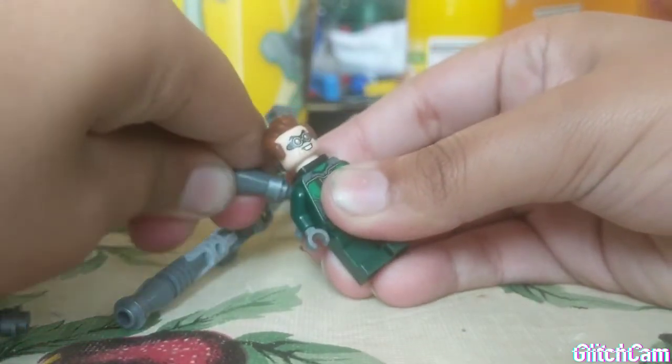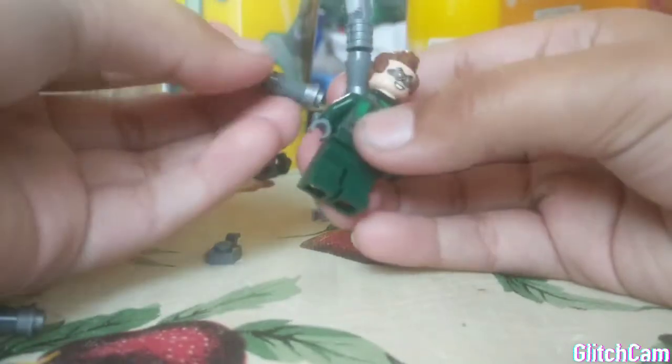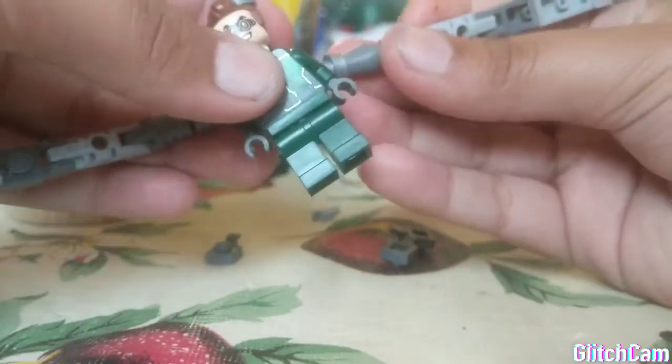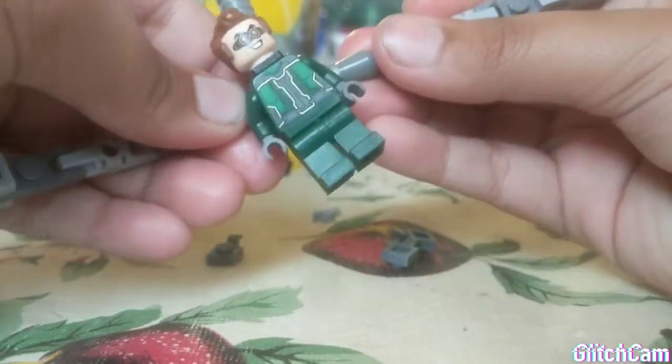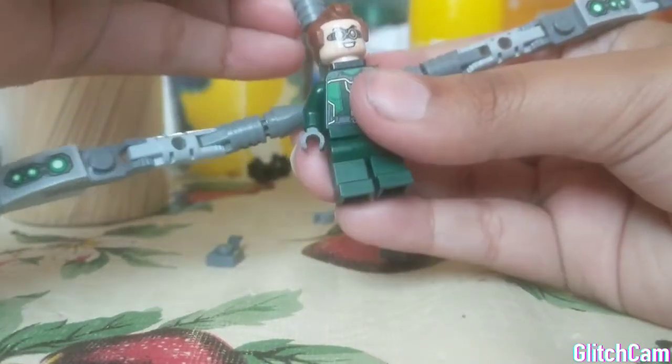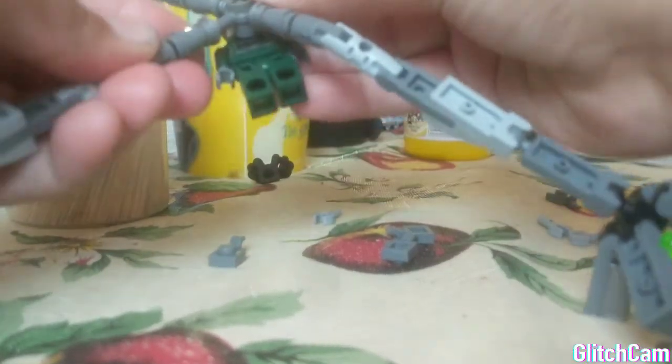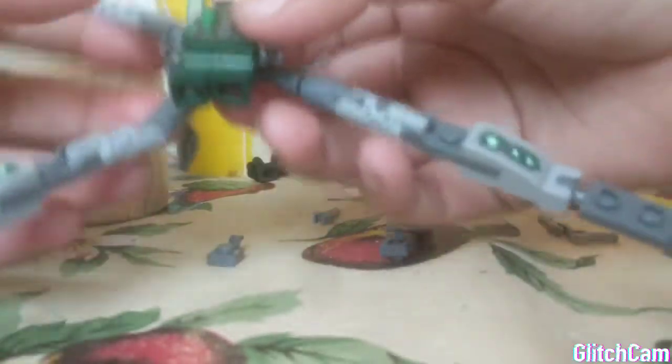That's one leg. And here's another. And then the other one. And then the other one, and the final one. Now you've got a fully modified Doc Oc.